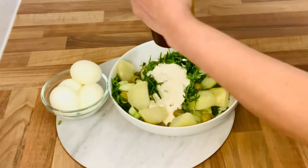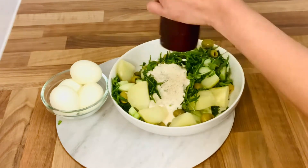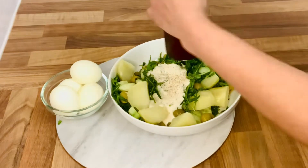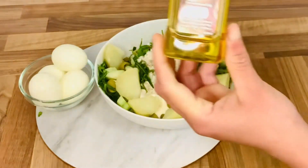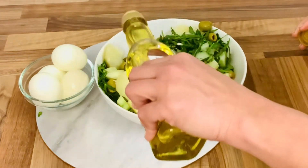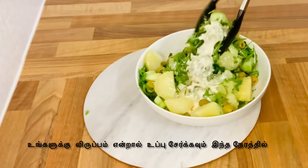Now we will put pepper. If you want to put it in the oven, you can put it in the oven so it will be dry. Now use the olive oil — if you want to put it in the oven, add the mixing pasta.